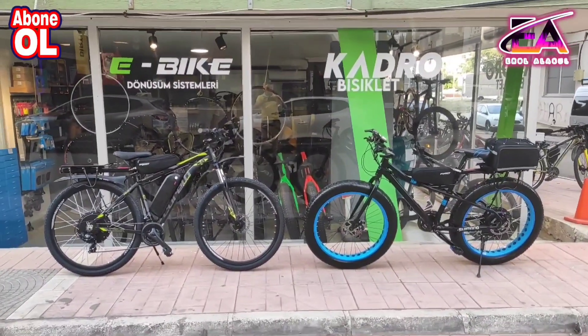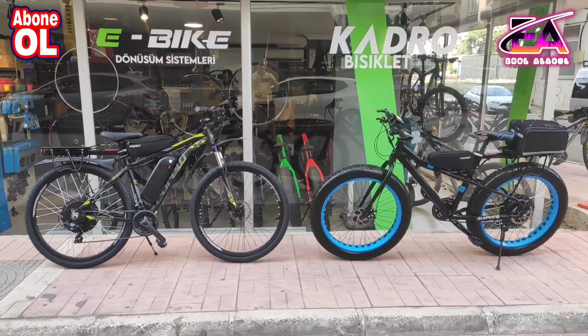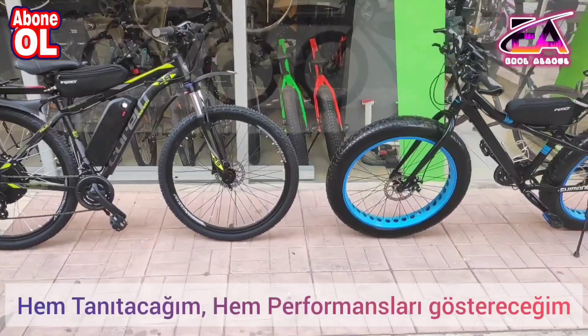Herkese merhabalar arkadaşlar, ben Erol. Bugün sizlerle tekrardan beraberim ve kit montajlı elektrikli bisikletler üretmeye, yapmaya devam ediyoruz. Bunlarla ilgili sizlere bugün bir video daha paylaşmak istedim.